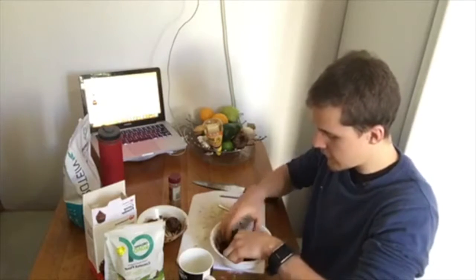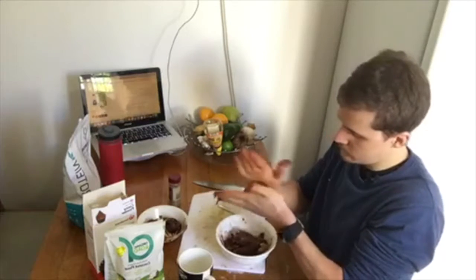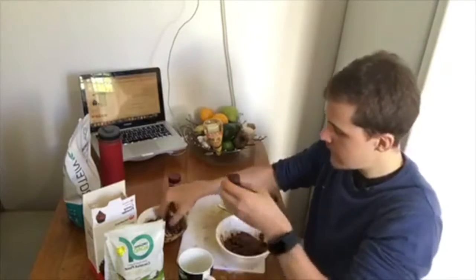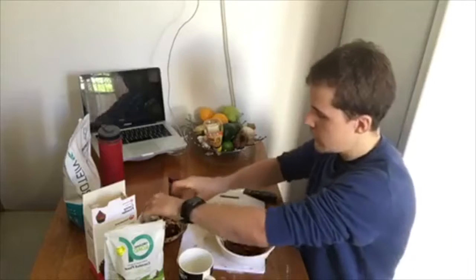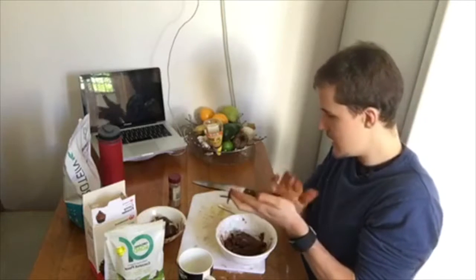After that, all you want to do is start making little protein balls. The bigger you make the ball the more protein it's going to have, the smaller the ball the less protein. So mix and match to see how many you want to make. I like higher servings of protein so I'll make bigger balls. Just roll them up nice and simple.